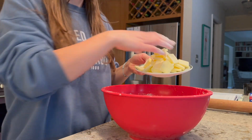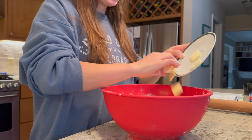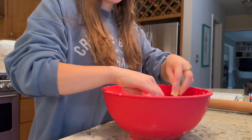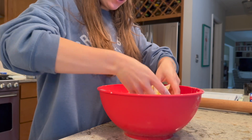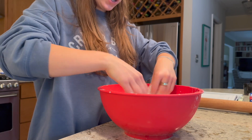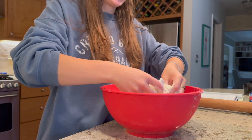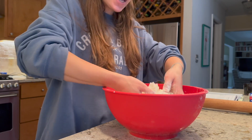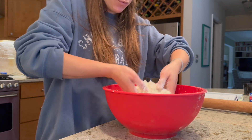Now I have my thinly sliced butter and I'm going to bring this into the dough. You want to make sure none of the pieces are stuck together, so just pull them all apart and toss them in the flour so they're all coated and separated. Incorporating the butter in small pieces when it's cold not only contributes to the layering you're going to get, but also the tenderness. The smaller the pieces of butter, the more tender your dough will be in the end.